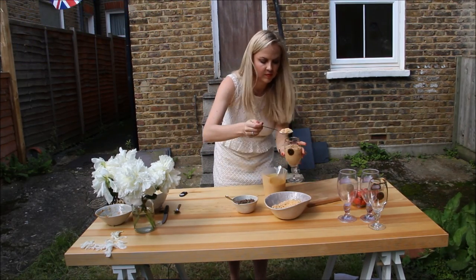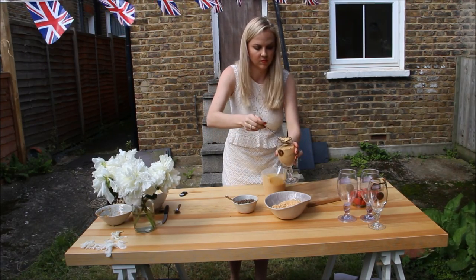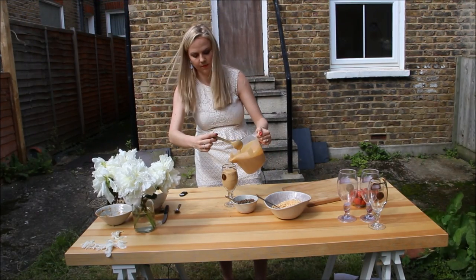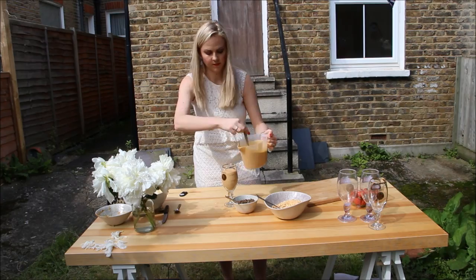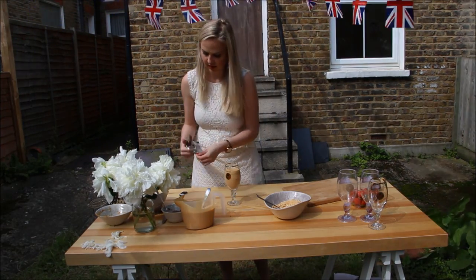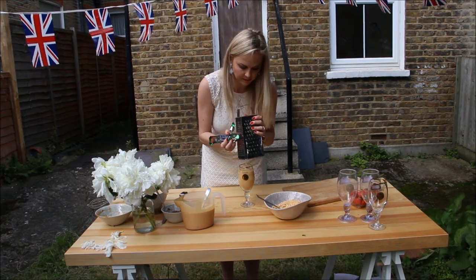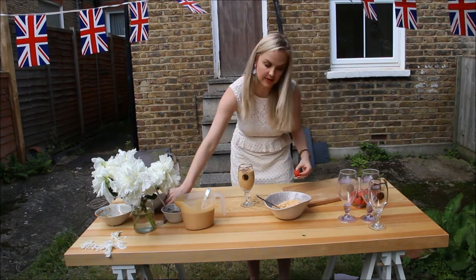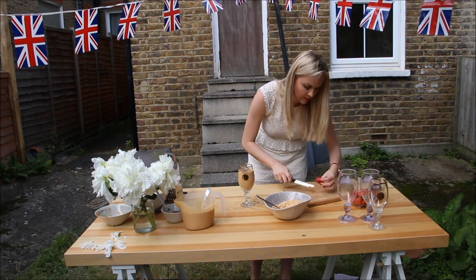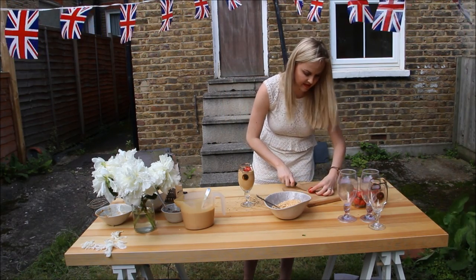I'm going to do another layer! To top it off, I'm going to take another piece of chocolate bar and just grate it to make it look nice, refined, and a little more fancy. Then take some strawberries, cut them up nicely, fan them open, and place them on top. There you go - Wimbledon, eat your heart out!